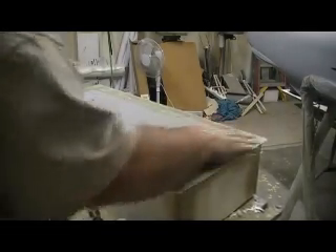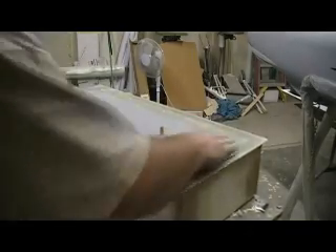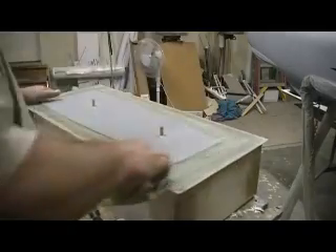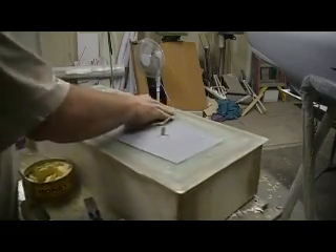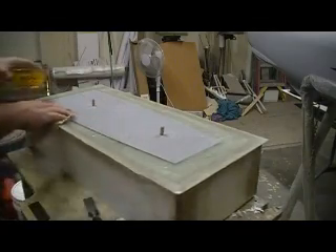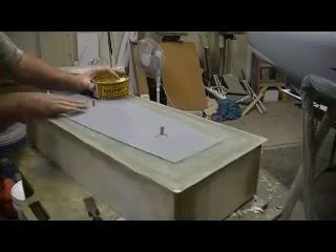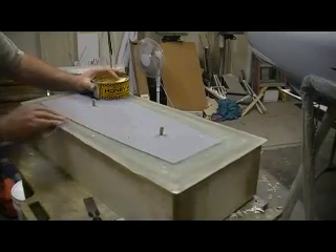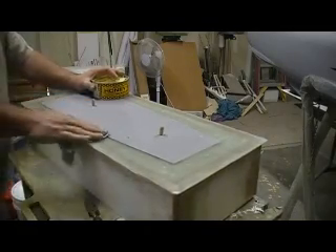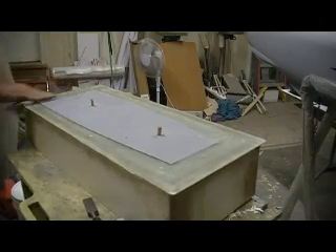Put another coat of wax on there, wax it off one more time — one more time for the road. I'd like to wax up this whole thing even though I'm not going to cover it all. That way if I do slop a little resin somewhere it'll come right off. Just let her set up — it won't stick to this wax.